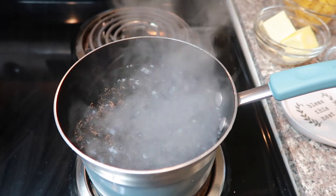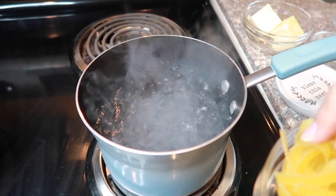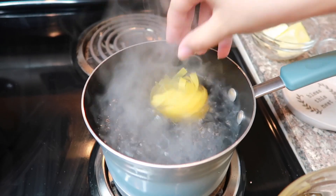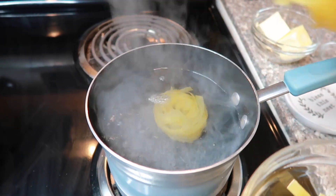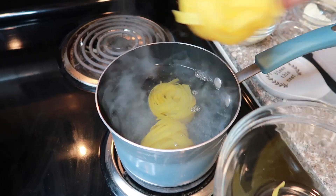Our water is finally boiling, so I'm going to go ahead and add the pasta. Obviously, depending on what pasta box you're using, just go ahead and follow the instructions for that one.